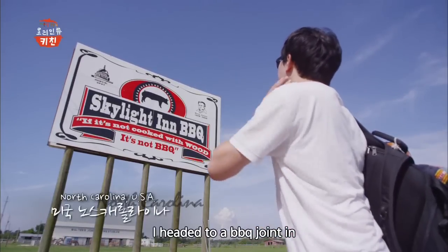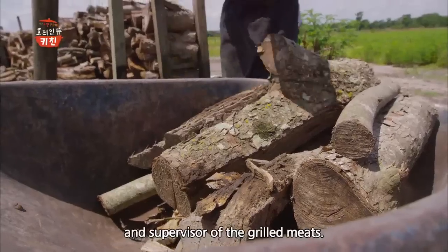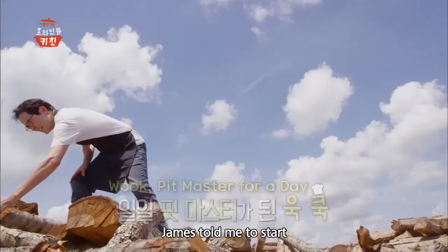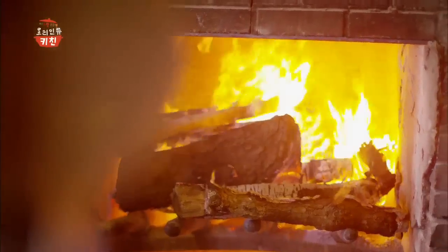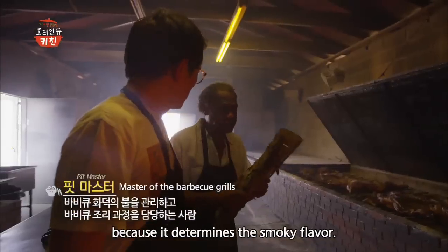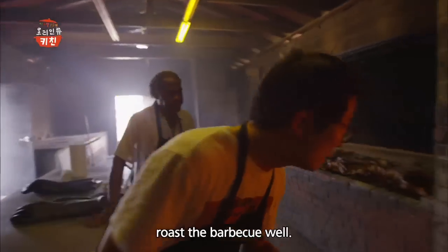최고의 불맛을 찾아서 간 곳은 미국 노스캐롤라이나의 한 바베큐 식당. 여기서 맛있는 바베큐를 만드는 핏마스터 제임스 씨를 만났습니다. 제임스 씨가 불맛을 배우려면 장작부터 나르라고 하네요. 한 200개쯤 날랐어요. 핏마스터는 바베큐 덕에 불을 관리하는 사람으로, 바베큐를 가장 맛있게 굽는 게 제임스 씨의 일이죠.